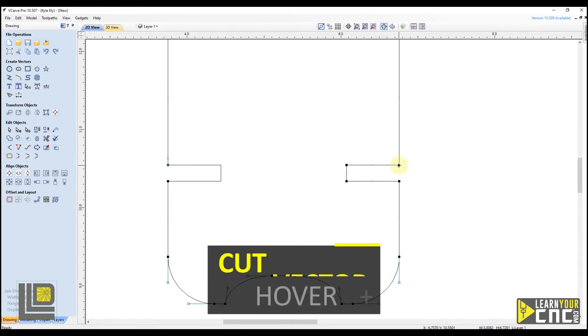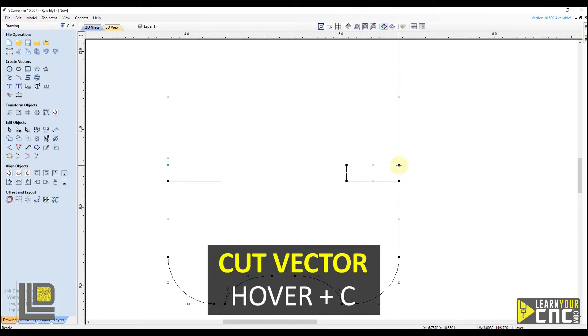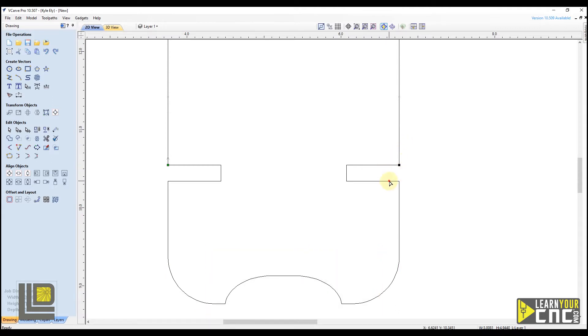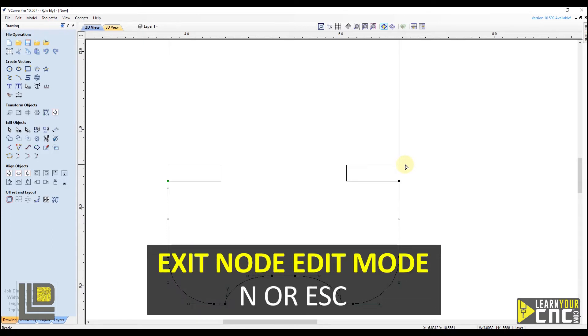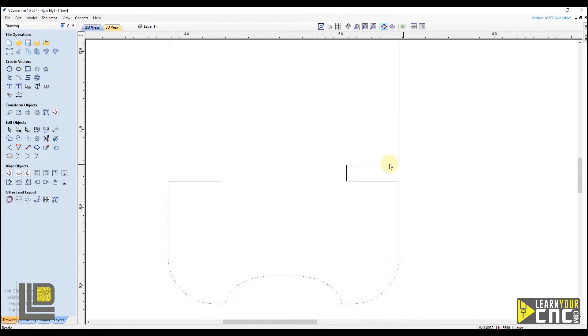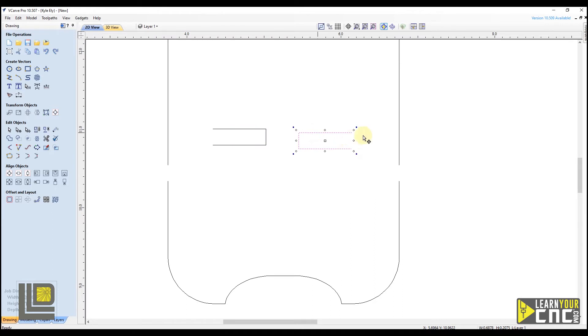Hovering over the point you want to cut and typing the letter C cuts that vector. We do the same on the remaining corners — hover over the point and type C to cut the vector. Now we can exit node editing mode by pressing N again, and we're back to selection mode. You can see these two slots are now disconnected from the outer shape; we can actually move them away. We'll do control Z to move those back, and now we're ready to adjust the height.